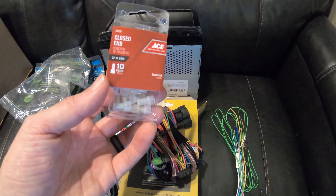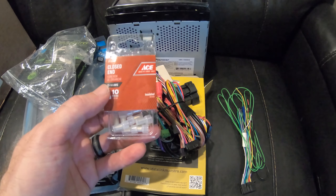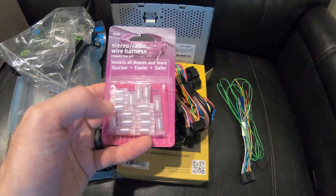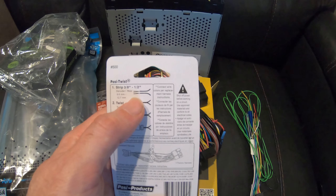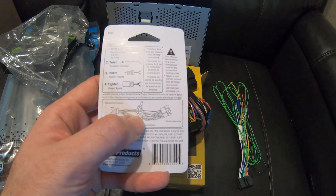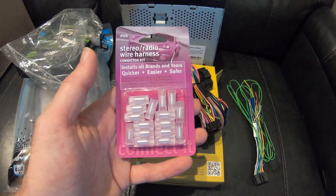Part of the job for this install is matching these cables to this cable harness. Originally I just went to Ace Hardware and bought some closed-end electrical connectors, but after a little more research I ended up buying a different product from Crutchfield — a specifically made stereo radio wire harness connector kit. These are very simple: you put the stereo cables next to each other, twist them, insert the bottom part of the connector, then tighten the top part. You get a nice secure, organized connection. I think it was six dollars for this connector kit.